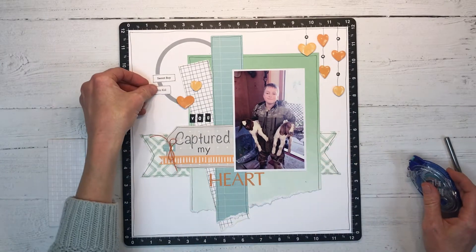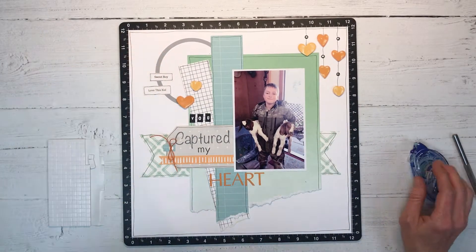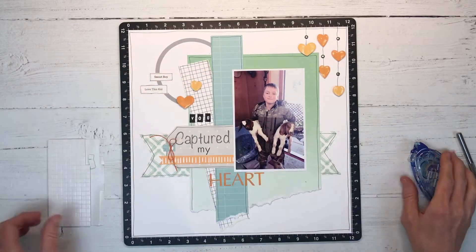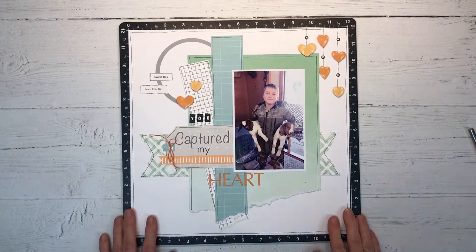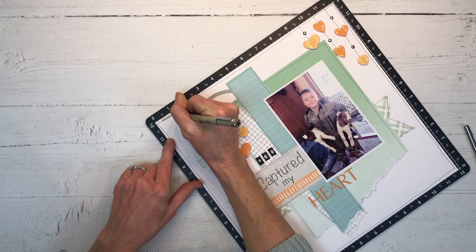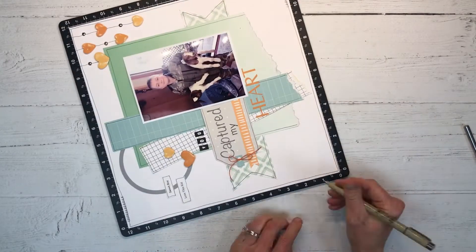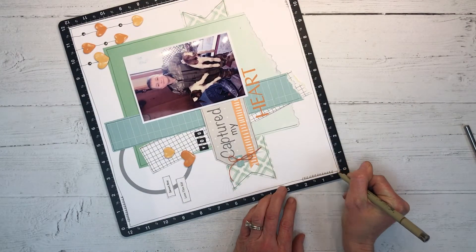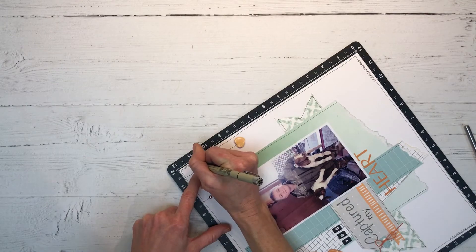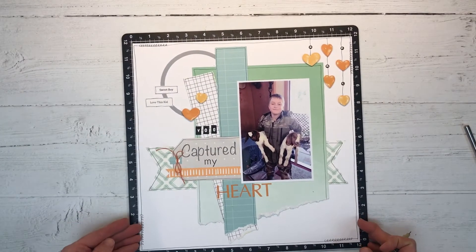At the end I'll show you both layouts — the one from Pinterest that I scrap-lifted and this one side by side so you can see the similarities. Now I think it needs a little bit more of a doodly look, so in each corner, kind of offset, I'm adding some little squiggles around the doodle line. Nothing fancy, but it does add a lot of interest.